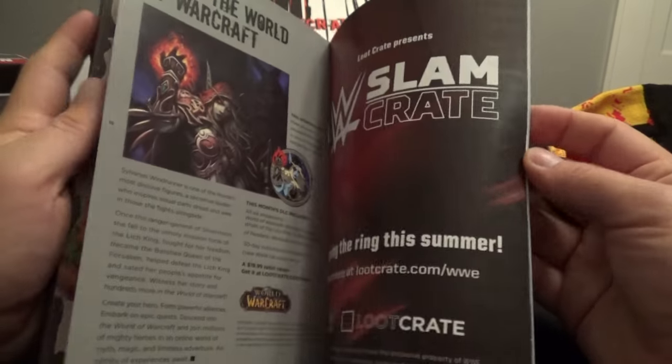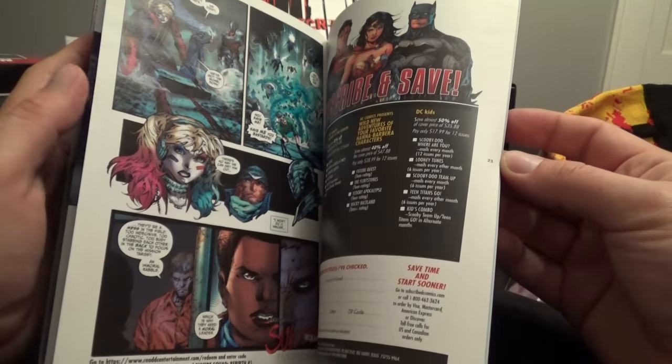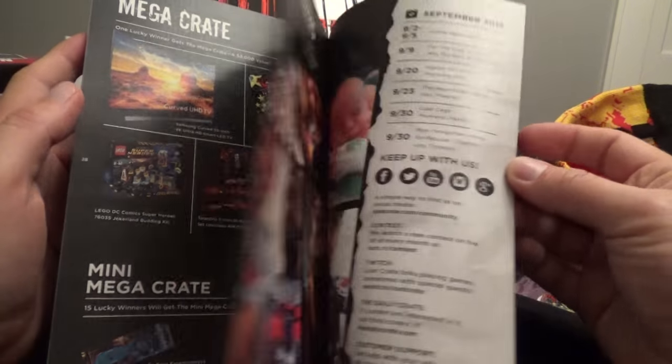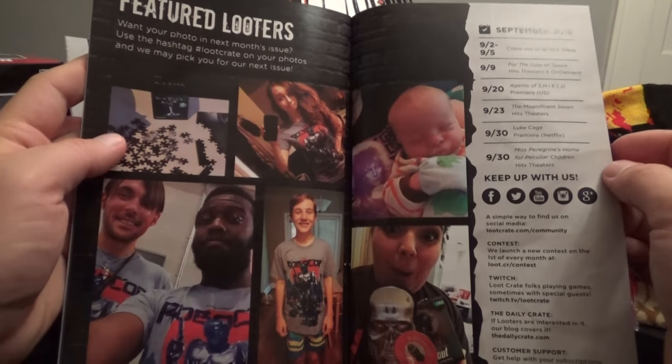Stuff about Archer, Suicide Squad, World of Warcraft. A couple pages of Suicide Squad number one — the new one, anyway. It's cool. And some looters there.